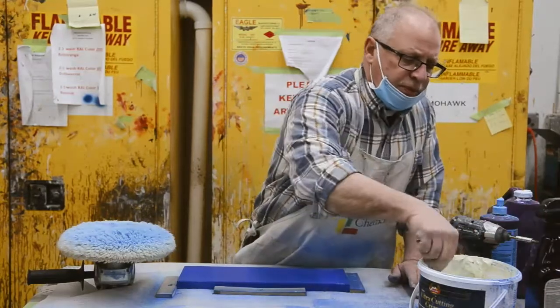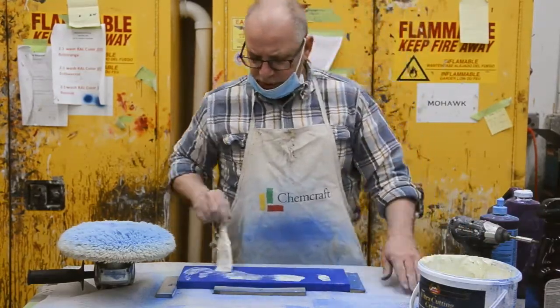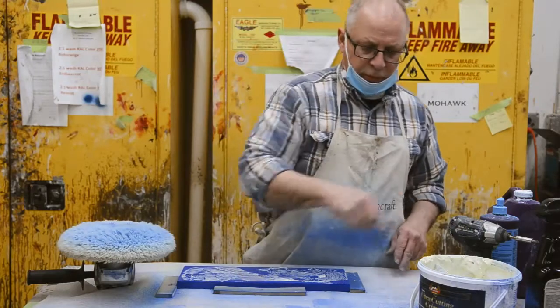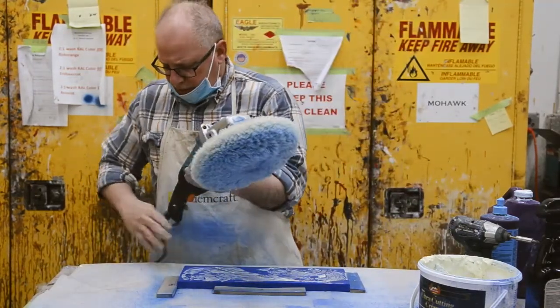So now, what I'm prepared to do is I'm going to put some compound onto this door base, and I'm going to begin to polish.